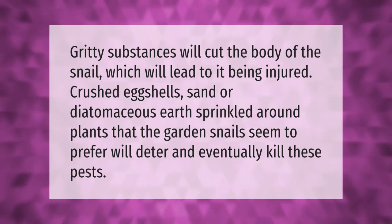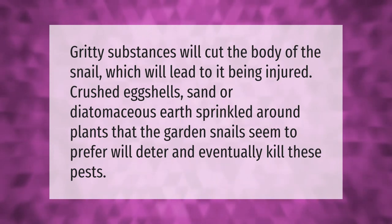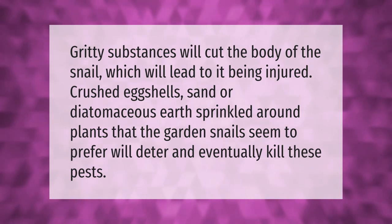Gritty substances will cut the body of the snail, which will lead to it being injured. Crushed eggshells, sand, or diatomaceous earth sprinkled around plants that the garden snails seem to prefer will deter and eventually kill these pests.